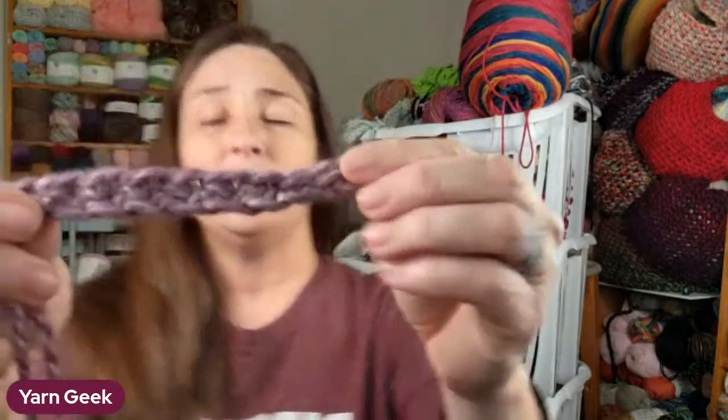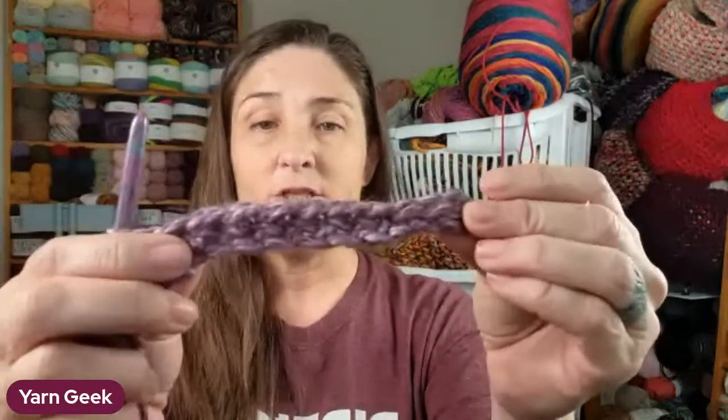When you get to the end, right here I have this first little part of the slip stitch, and the rest is single crochet.